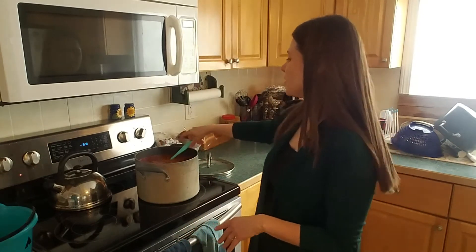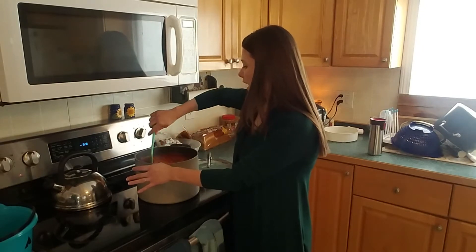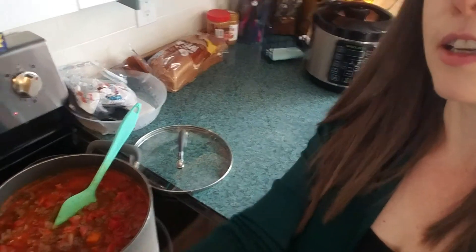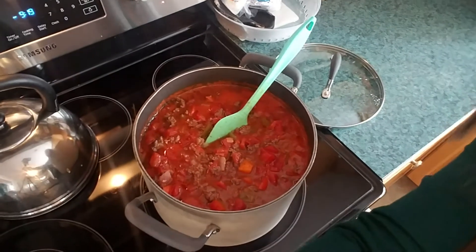So then this is just simmering. I am done with this for the day and it's 9:20 in the morning. There's lots of veggie in there — let me show you.